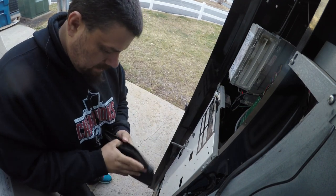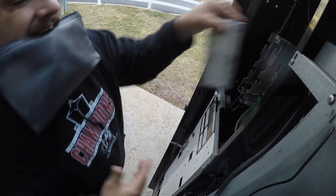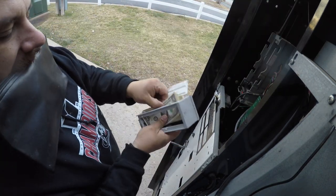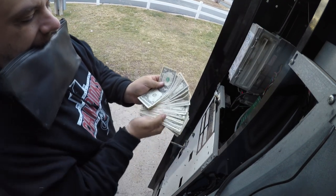But it does make up in bills — nice stack there. I did $99 total for the week, and $23.15 of that was just in credit cards.